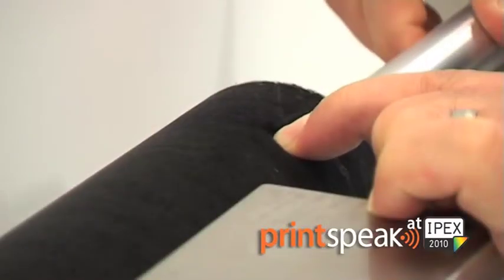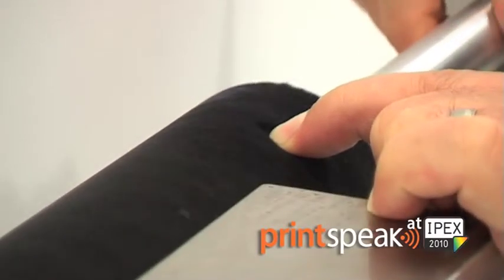The plate underneath the brush is not in contact with the brush all the time, because if it were, you would always flicker the solvent and water out of the brush, which is no longer of any use on the blanket because it's not transferred to the blanket.